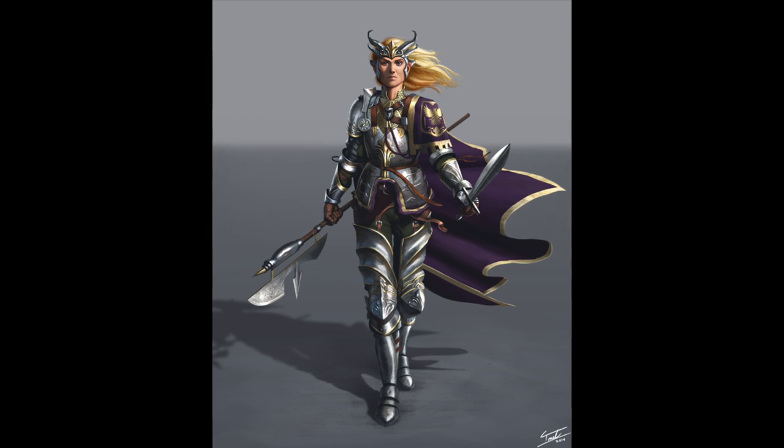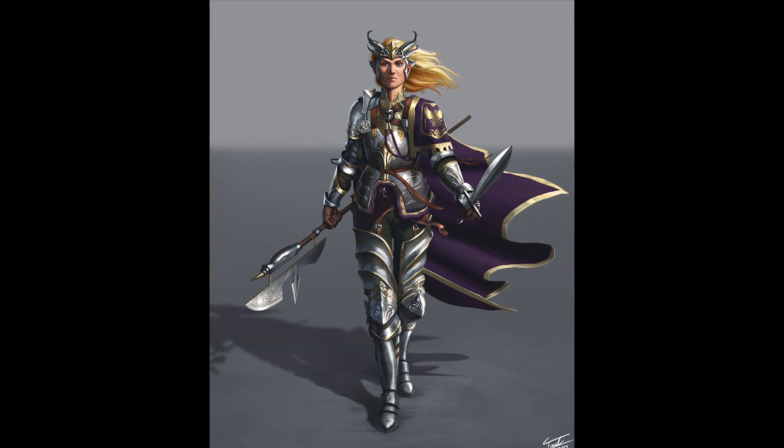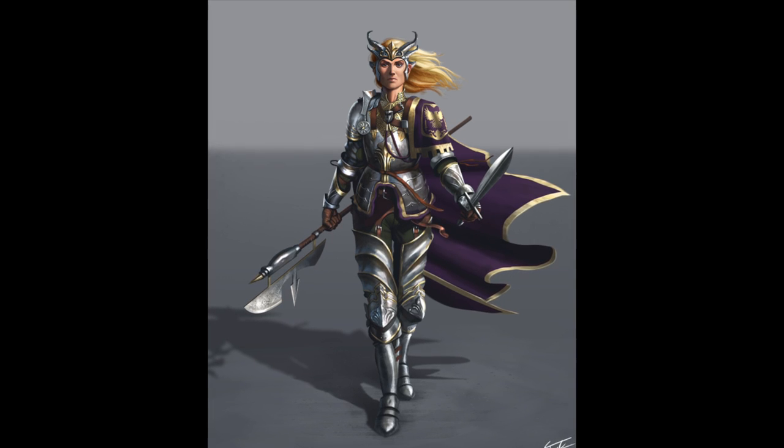Hey there, everyone. My name is Forrest Emel. I'm a freelance illustrator slash concept artist, and today I'm going to be making this character design for you guys from start to finish.